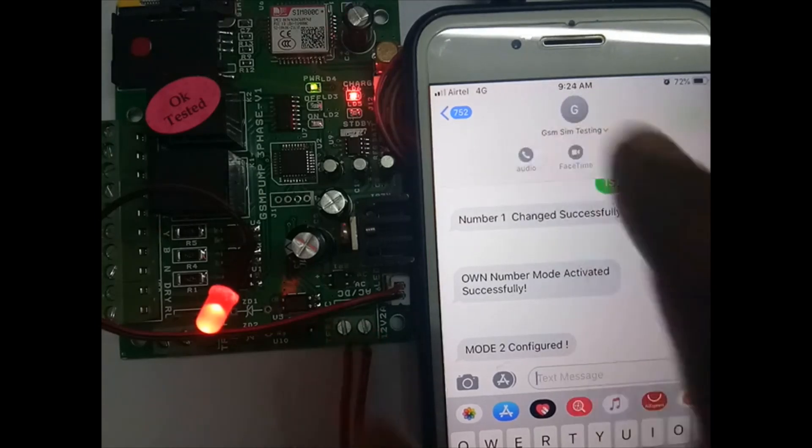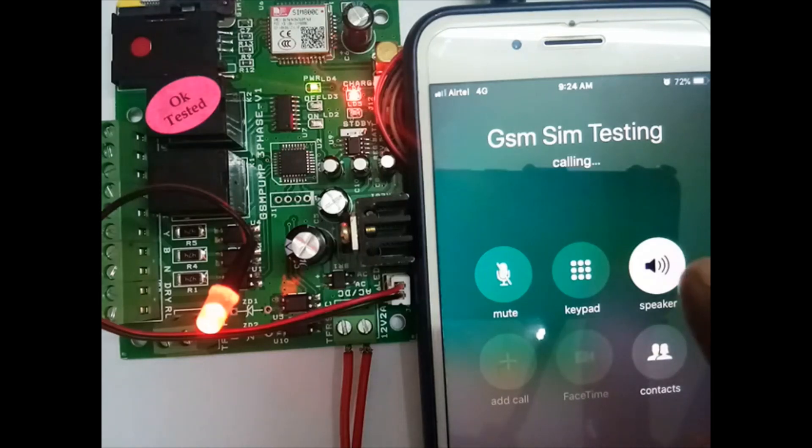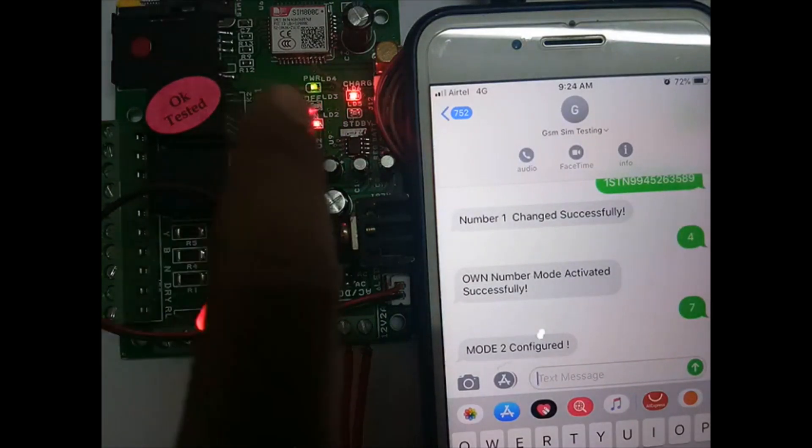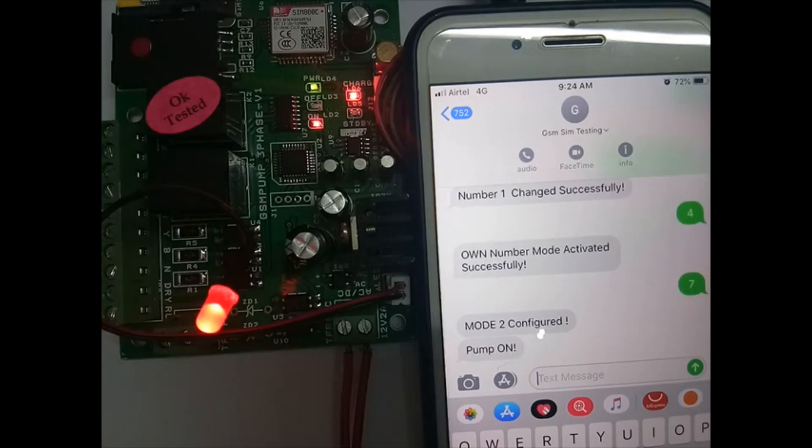If you try calling: for pump on, let it ring 5 times; for pump off, disconnect after 2 rings. The relay is getting on — on relay is on. In mode 2 it is getting on, pump is on — without 3-phase it is getting on.